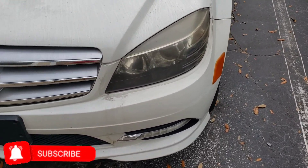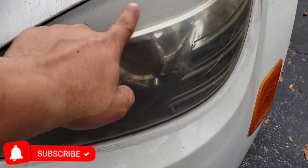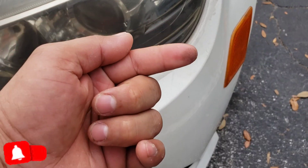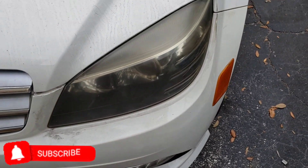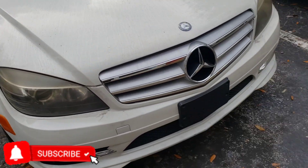Hello everyone, today I'm going to show you how to clean these lights. I don't know if you can see — they're kind of dirty. Besides the car being all dirty, they're kind of yellowish.